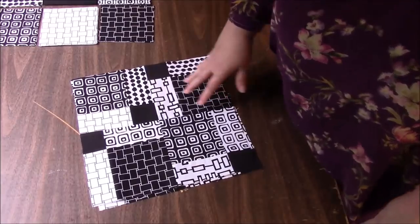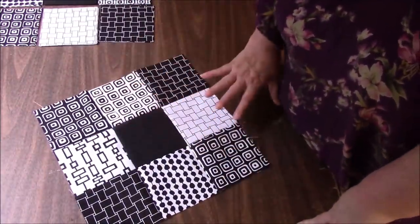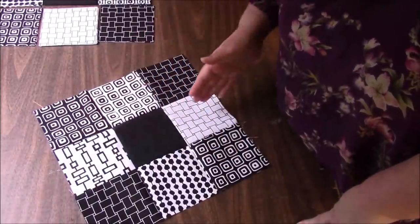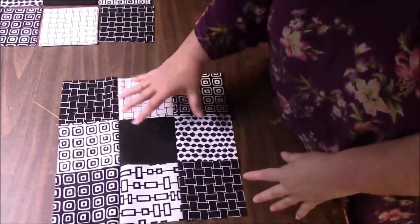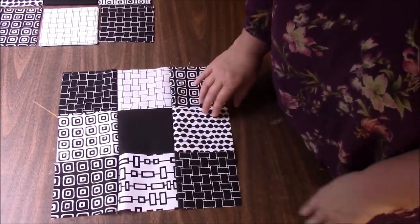So this is what we do. We set up a nine patch like this that I haven't pressed yet. We cut it this way and this way, and then we turn a couple of the blocks that we cut. When we cut it, we end up with four blocks, and we turn three of them.